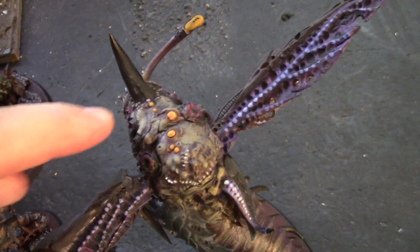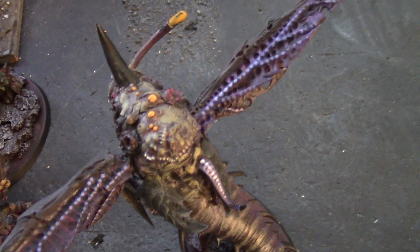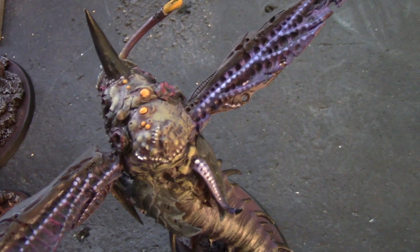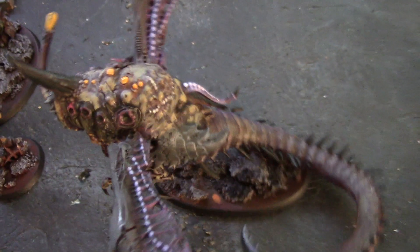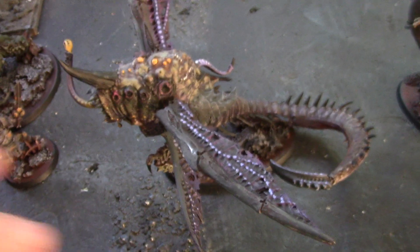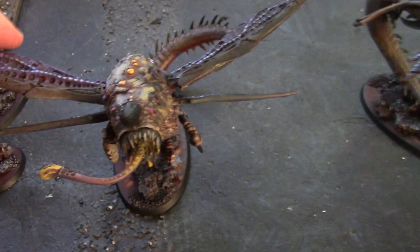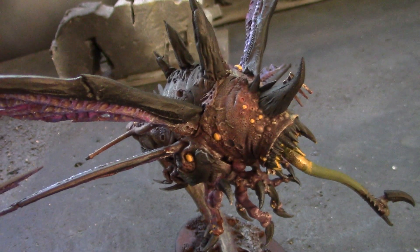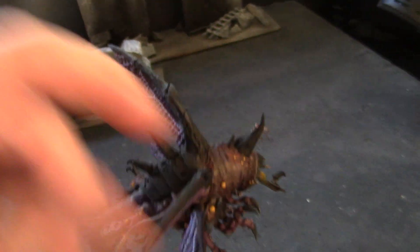I didn't pick out all of them — I wanted it to be very sparse. Because of the acid blood thing, I imagine this is bile: these are like bile-filled tumors that if warriors hit them, they get showered in it and it eats them alive. And if they kill the creature, it just bursts open and the wings are still fluttering madly, showering acidic goo all over everybody. So while the red wash was still wet, I put it on around the pustules.